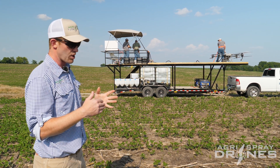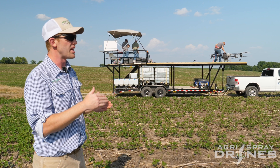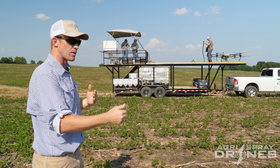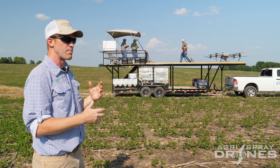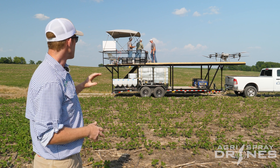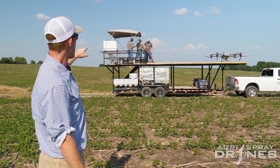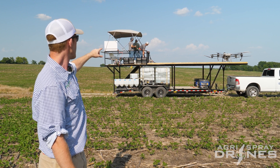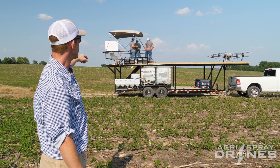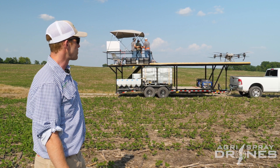Line of sight is not just what you have to do legally, but if you can't see the drone, how do you know it's doing the right job? How do you know you're going to maintain communication and connection with the remote and the drone? So this is kind of our ideal platform. Everything we need is all on top — our battery chargers, spots for batteries, our remotes, shade canopy, and our hose to fill the drone. Everything's up there.